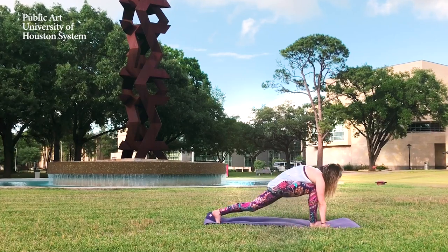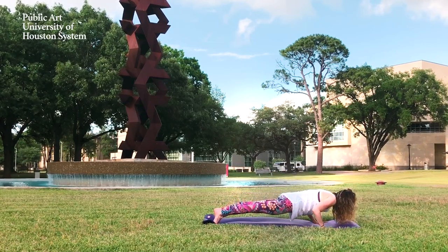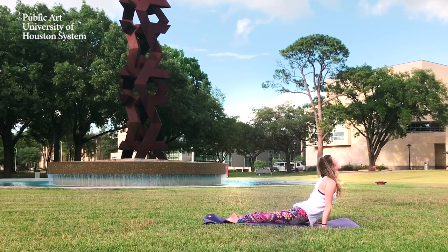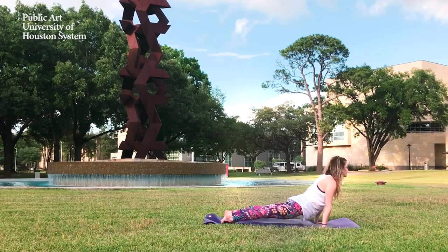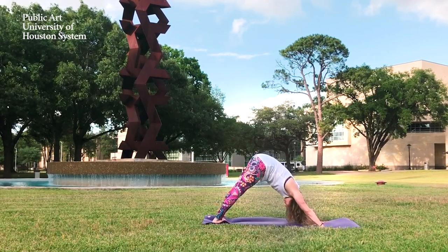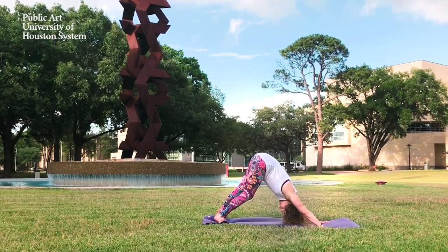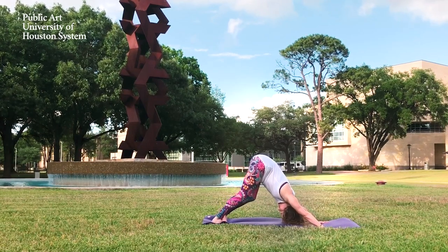Inhale, back to your low lunge, and step back to a high plank. This time, chaturanga to cobra or up dog, lifting up in the thighs. Exhale, back to your downward dog. Three big breaths here — you can pedal out the feet, stretching out the calves.